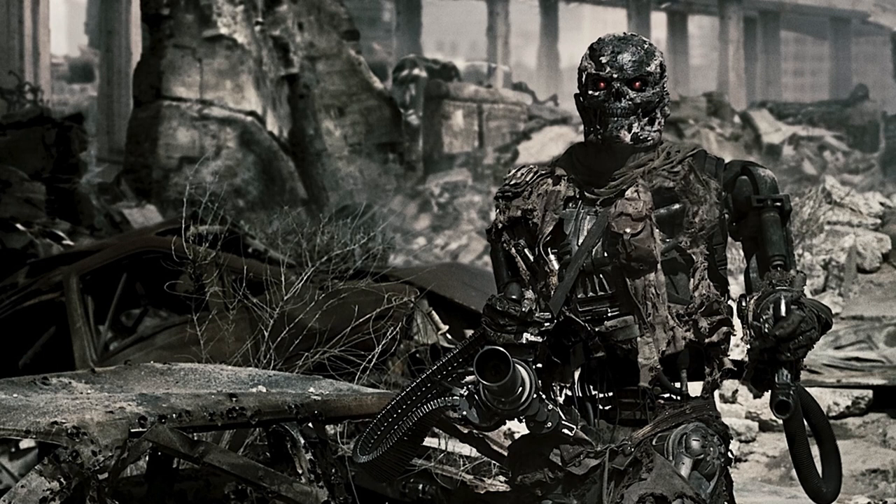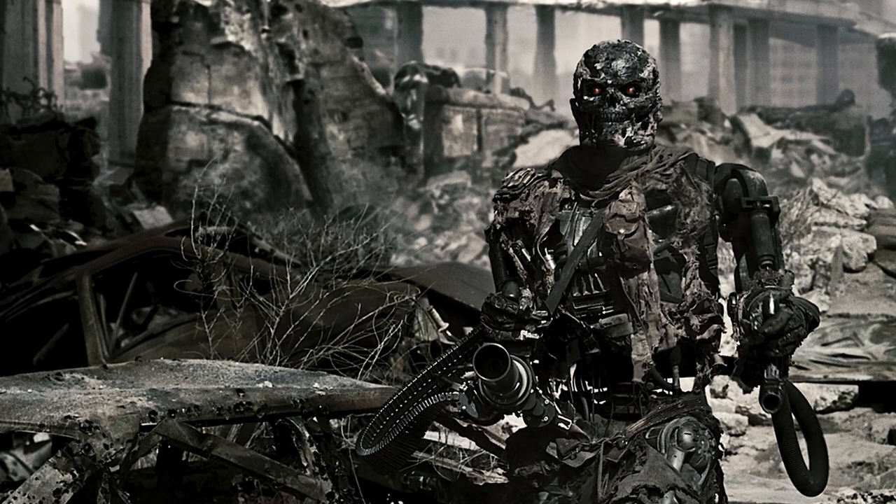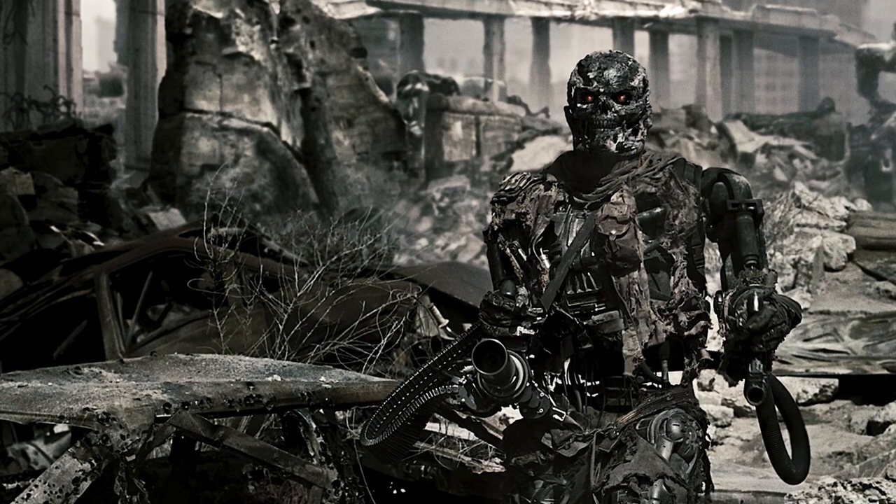Thank you for watching the Skynet Terminator model T600. Special thanks to Terminator fandom for all the information you heard today. Don't forget to like, share, and subscribe. Thank you, and have a nice day. Bye-bye.